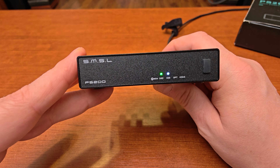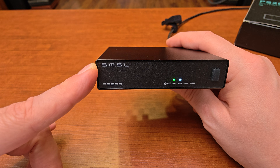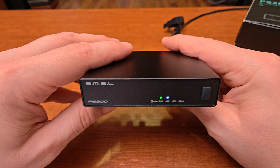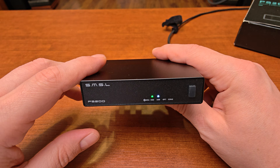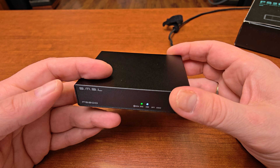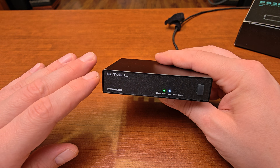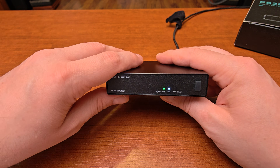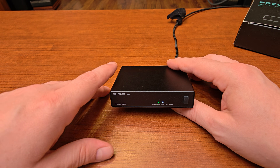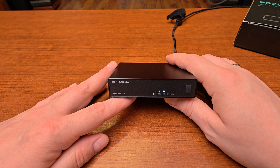Now let's talk about soundstage and imaging. This is a very small and simple unit and I expected very little in this area. To my surprise I got a very decent, very wide, and quite deep soundstage with a very good center image and some layers going behind the speakers. The instrument images are a little blurry but they never overlap. There is enough room on the stage for every single instrument and sound source — so technically it's quite good, surprisingly good.